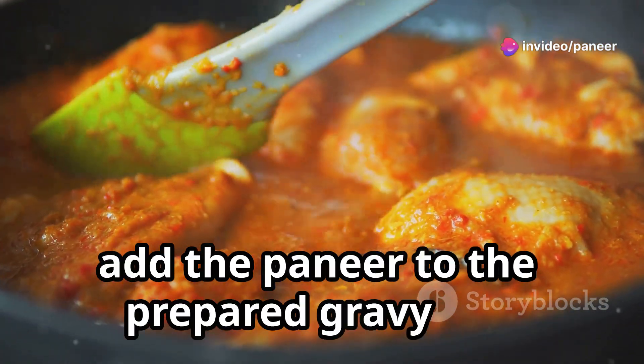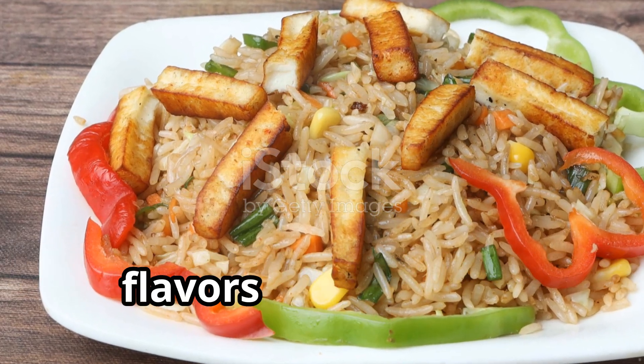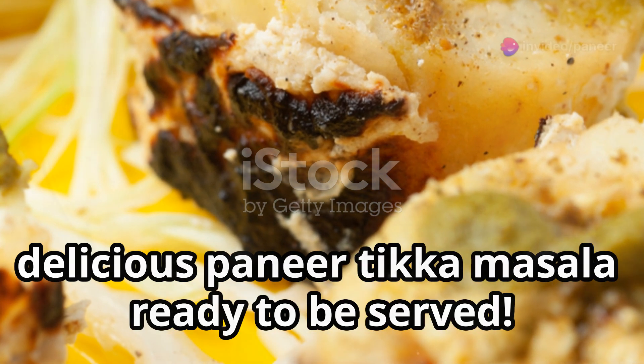This gives the paneer that perfect tikka texture. Once done, add the paneer to the prepared gravy and let it simmer for a few minutes. This allows the paneer to soak up the flavors of the gravy. And there you have it — delicious paneer tikka masala ready to be served.